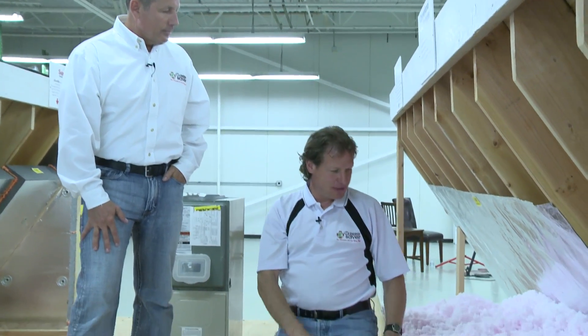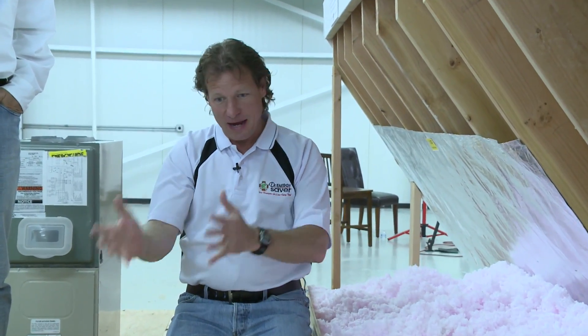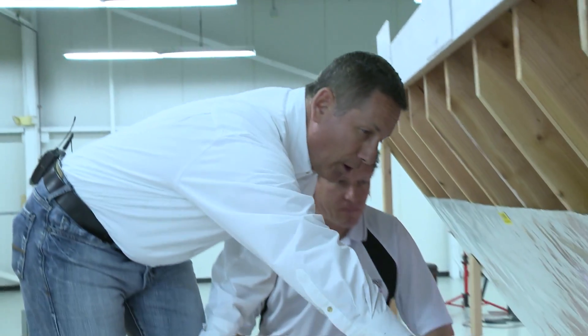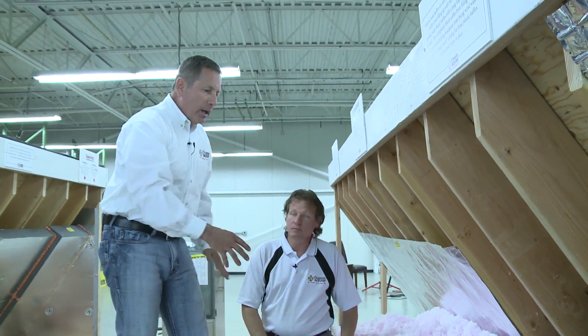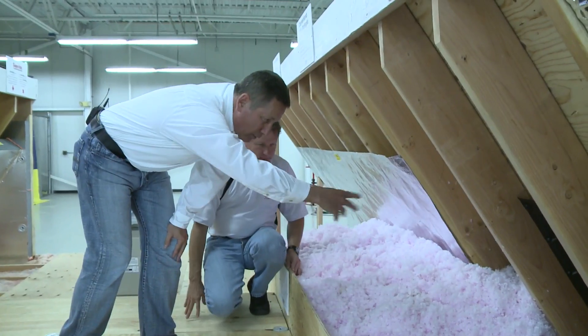Insulating — believe it or not — visually when you look in an attic before and after blown-in insulation, it looks like a lot of work was done. But really, the insulation is the easy part. We go in with a hose, there's a blowing machine, and you wave the hose around for about 45 minutes, and the whole attic is insulated. The air sealing is really the more difficult part because you've got to move all the existing batt insulation out of the way, then get in there with a variety of spray foam guns and seal all those areas up.